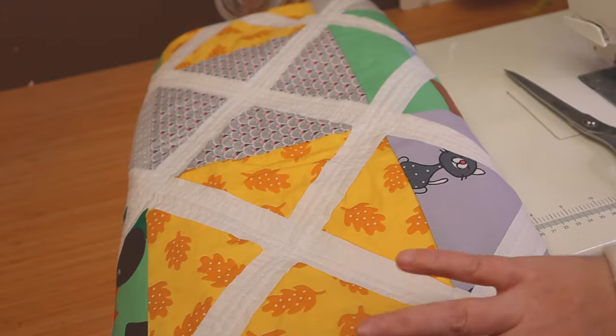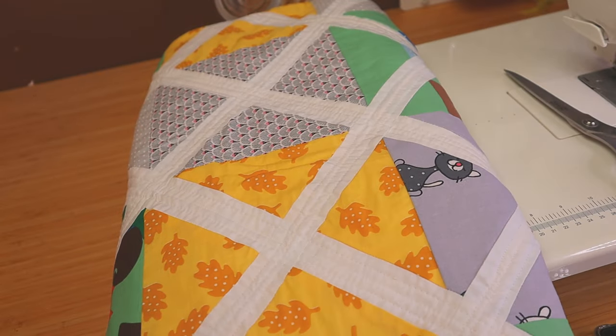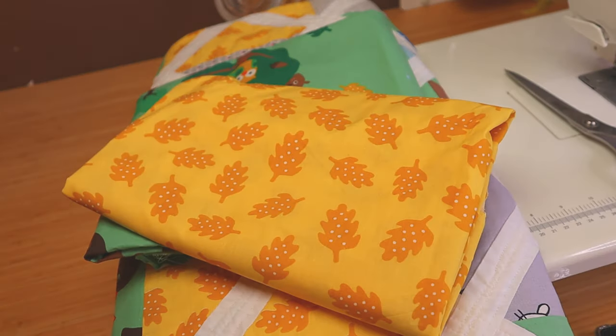Now let's talk about the binding for this beauty. Since I added this white frame around the patchwork, I want my binding to be very colorful. My bottom is the yellow fabric, so what do you think — should I use one fabric, the green one, or should I use the forest green and the yellow fabric? Leave me a comment below letting me know your choice!